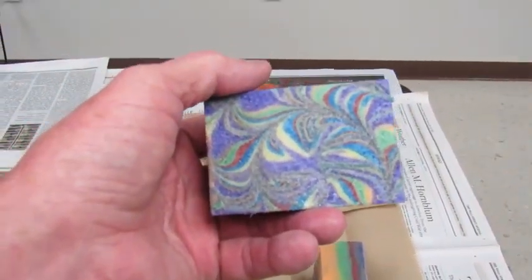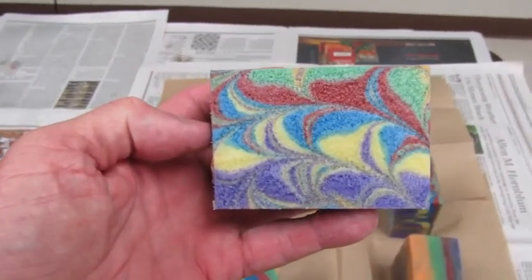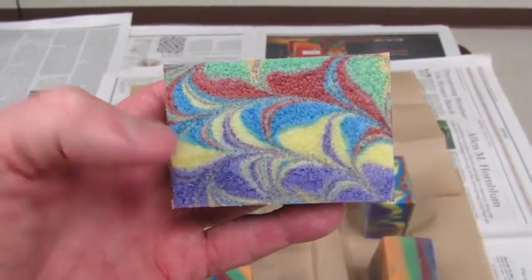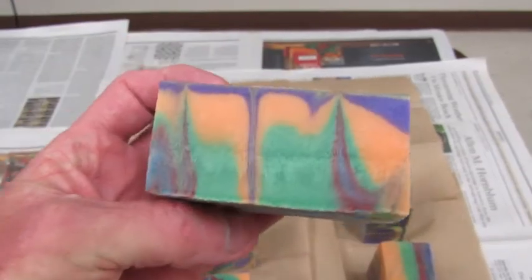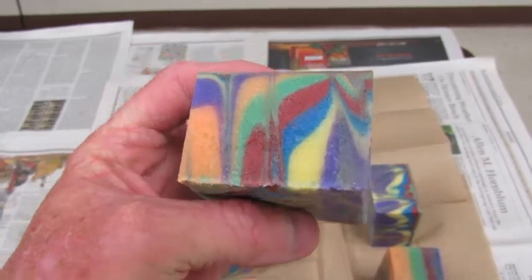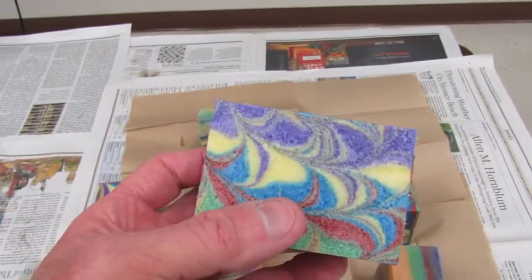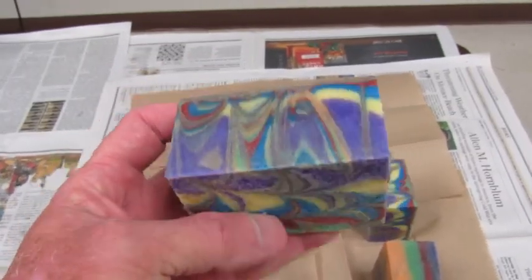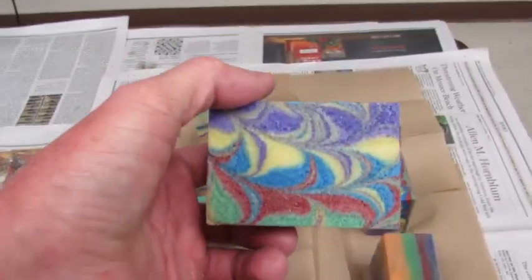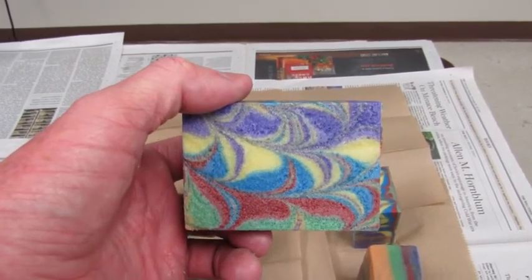There's the top surface. Here's a bar that was right next to that center bar — the center bar was just below this as we're viewing it. It's also cut the whole way around, and that very complicated surface is the side that was closest to the center bar, so it's a mirror image of it of course. I'm pleased with this batch and it certainly smells good with that blood orange fragrance.